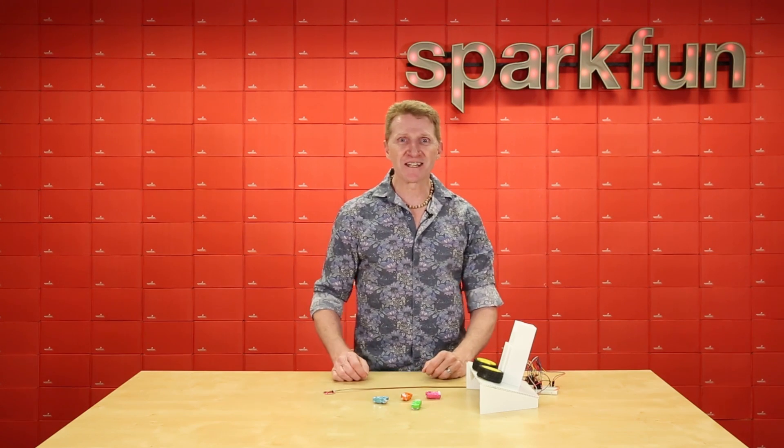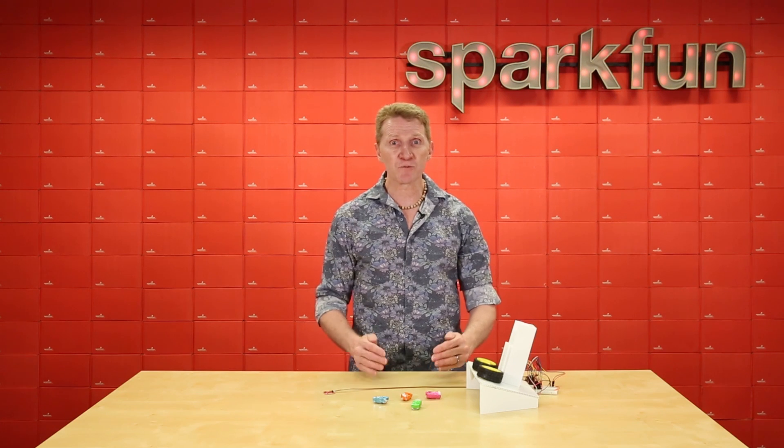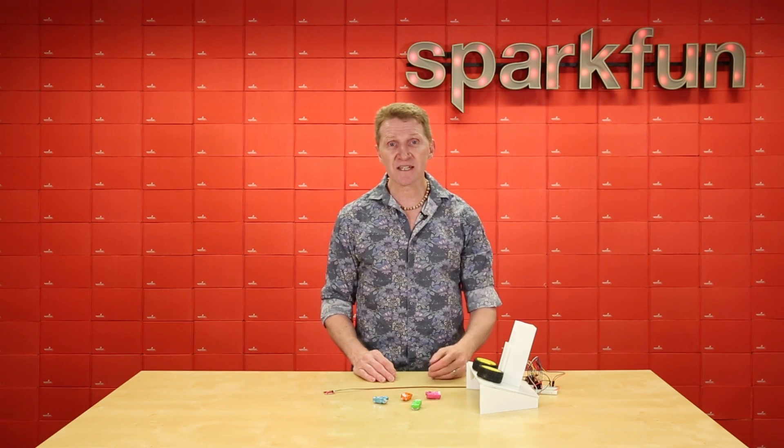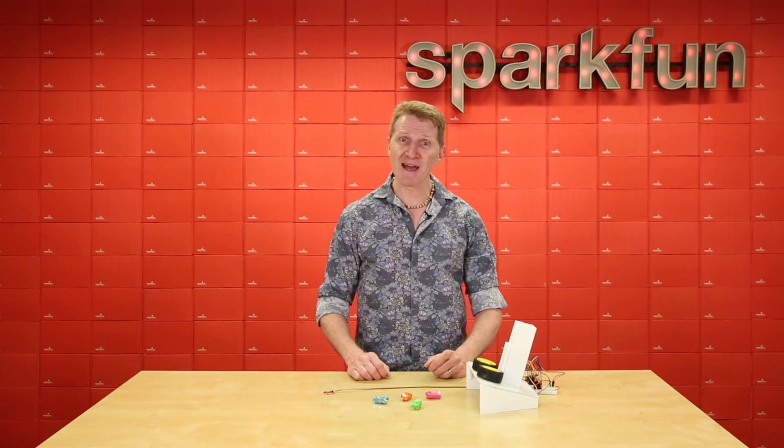The Quick Proximity Sensor is a great little board if you need to add proximity detection or ambient light change detection to your project, all with the ease and simplicity of I2C and the SparkFun Quick Connect System. Get yours over at SparkFun.com, and happy hacking!